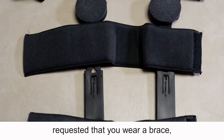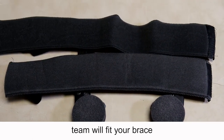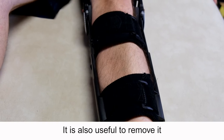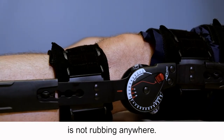If your consultant has requested that you wear a brace, a member of the physiotherapy team will fit your brace following surgery. The brace is not waterproof so you will need to remove it when you are having a wash. It is also useful to remove it regularly to check your skin and ensure the brace is not rubbing anywhere.